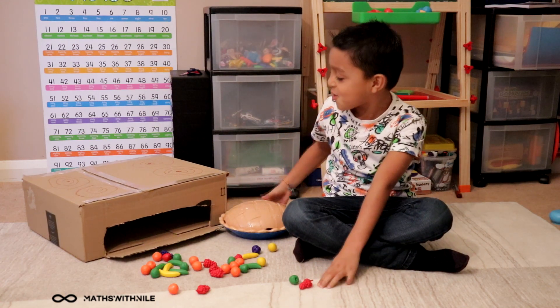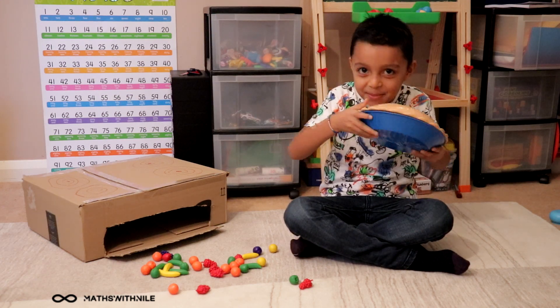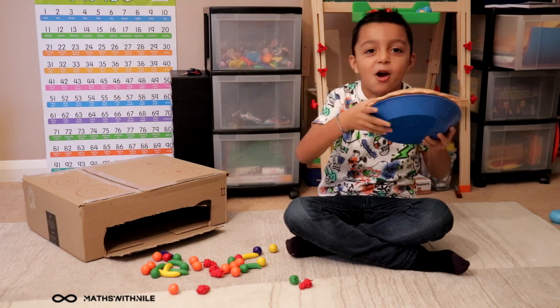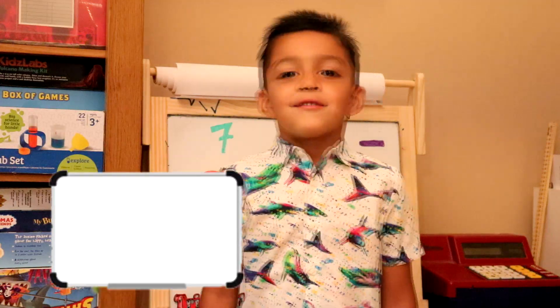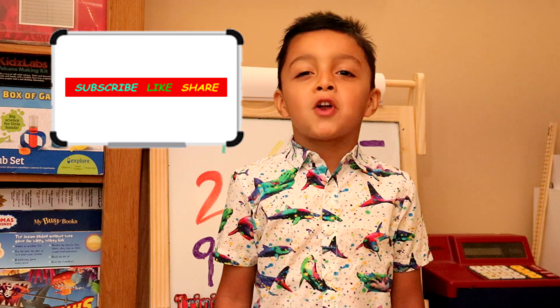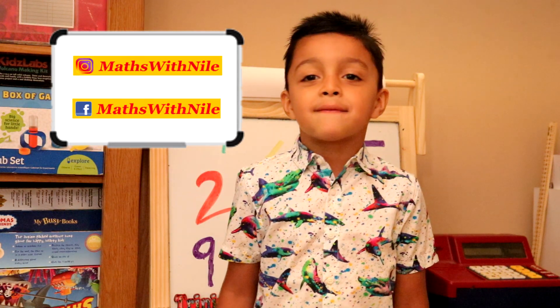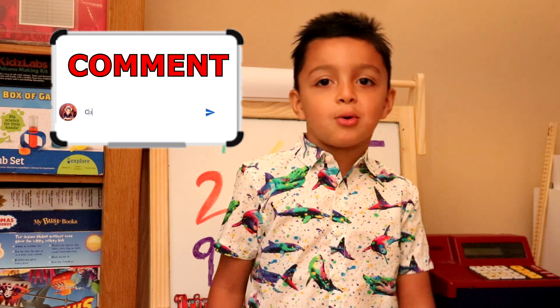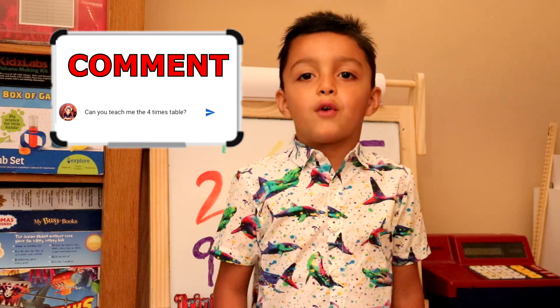And now I'm going to gobble it up. Yum, yum, yum. Bye, I hope you enjoyed the video. Thank you for watching. Please subscribe. You can follow me on Instagram or Facebook. And if there's anything you want me to do, write it down in the comment section and I'll do it for you. Bye bye, thank you.